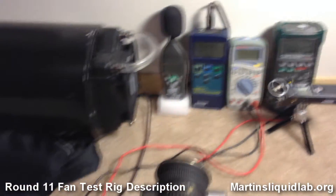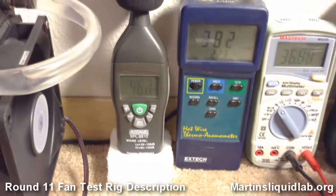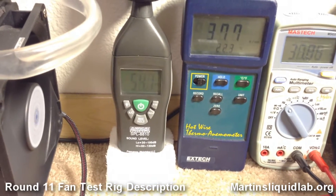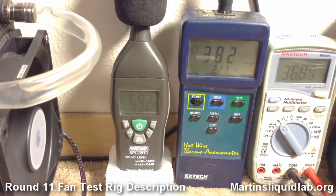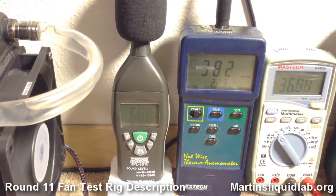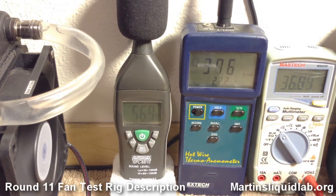For the meters, starting from left: this is just an American Recorder SBL 8810 sound level meter — just a basic sound level meter. I've got it set to fast mode and A-weighting.